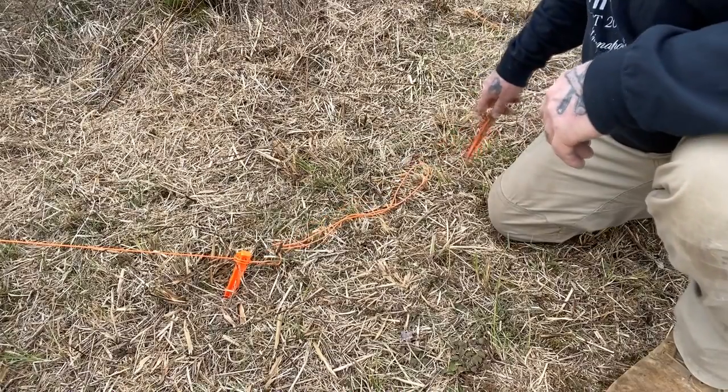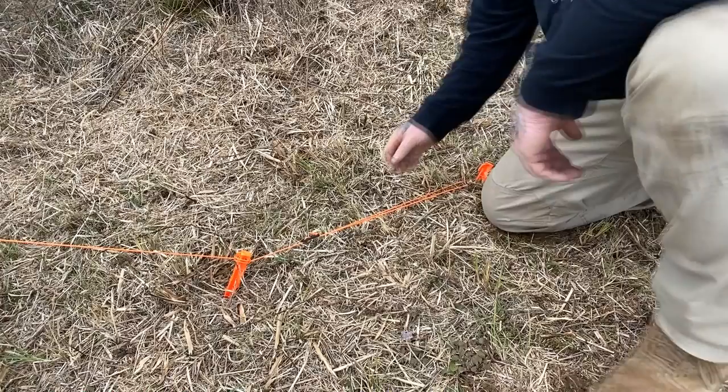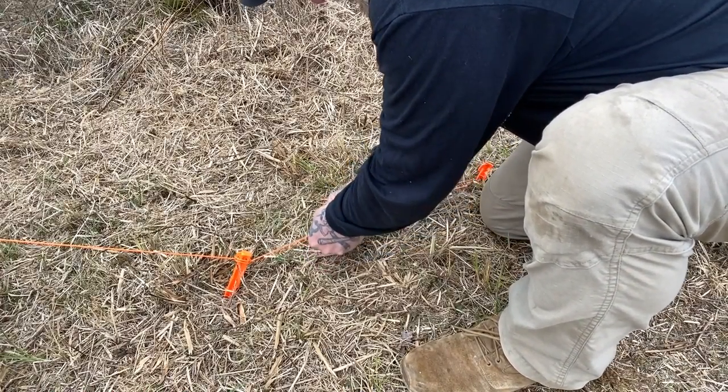Extend it fully out behind the other stake, and put another stake directly behind that one at a 45-degree angle, and then tighten the tensioning device up between the two stakes, just like this.